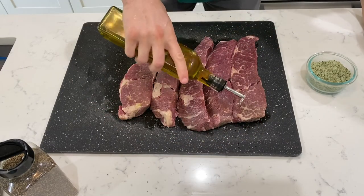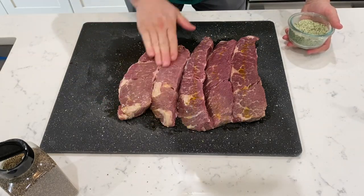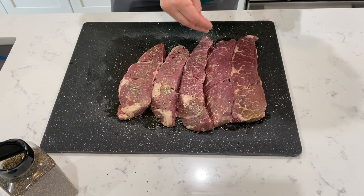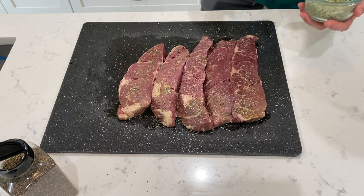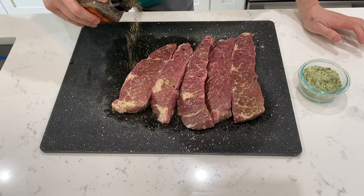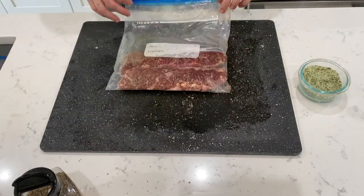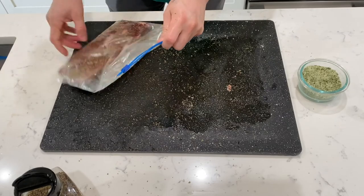Oil. Rub. Upgraded salt. What's upgraded salt? Watch the 'How to Make Mayo' episode in the list of our videos and you will see. Pepper. I don't need to add anything else because all the thyme, parsley, and rosemary from the salt is already there.